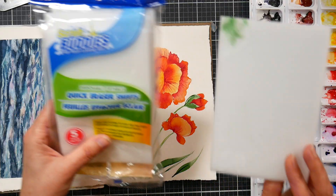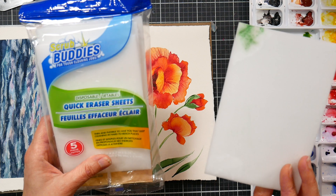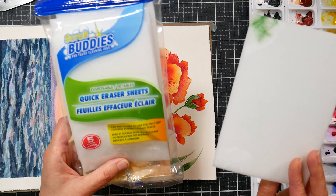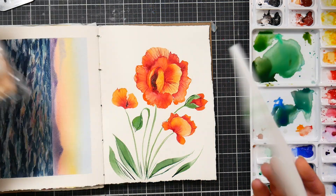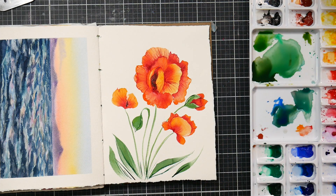So what I used was the Scrub Buddies — it's like a magic eraser but it's just the generic version. You can get it at Dollar Tree and you can get sheets or you can get big sponges of it. I recommend tearing off a piece so you don't have to deal with this big unwieldy bit.